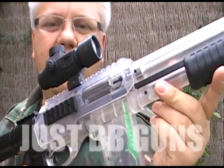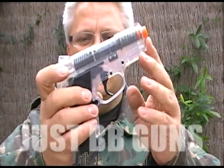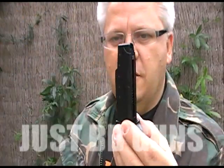There you go, that's the M3000 tactical. The special also comes with it — let's show you how to load the mag.